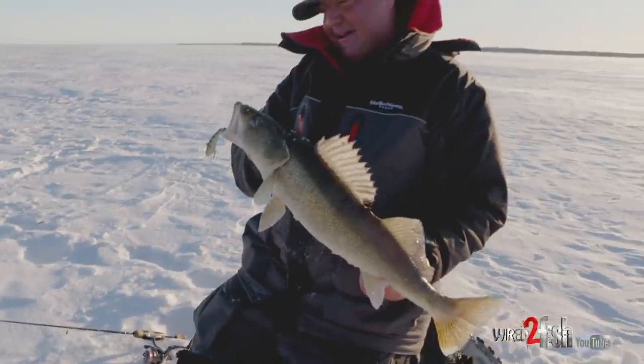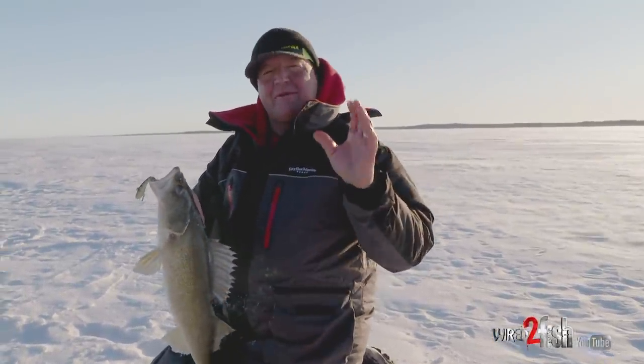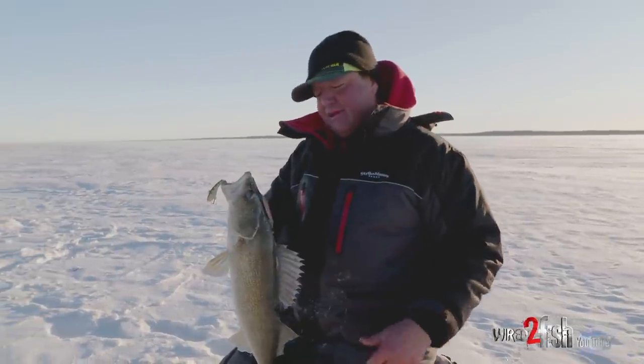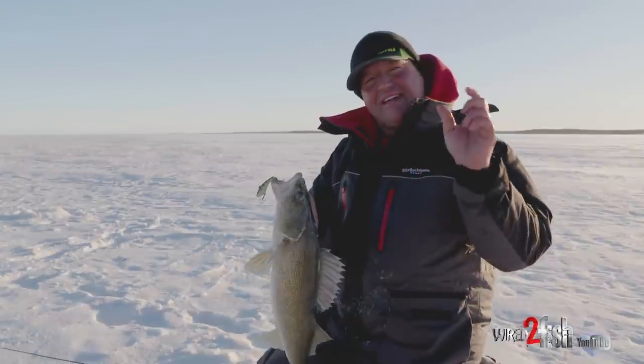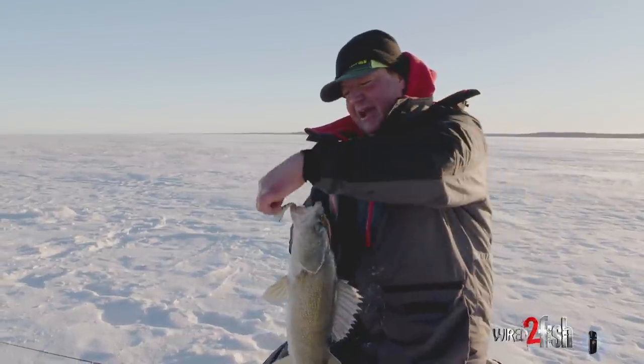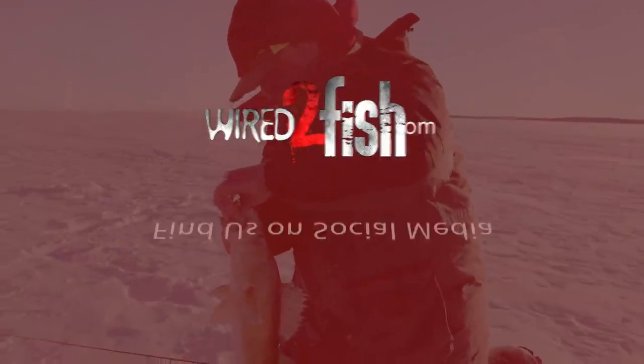Next time if you want to try some horizontal presentations, try the number six slab wrap from Rapala. They make a lot of great colors — you can really dial it in to that young-of-the-year hatch. There it is right there in a nutshell: walleyes can't resist it.